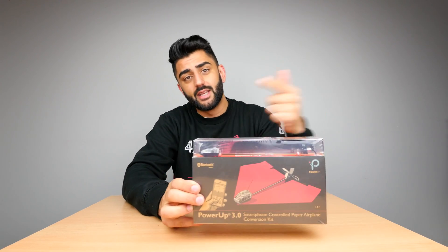What's happening guys, Madge here, Nifty Under 50, and in today's video I am checking out a remote control paper aeroplane. Here it is, I know it sounds crazy, let's check it out.